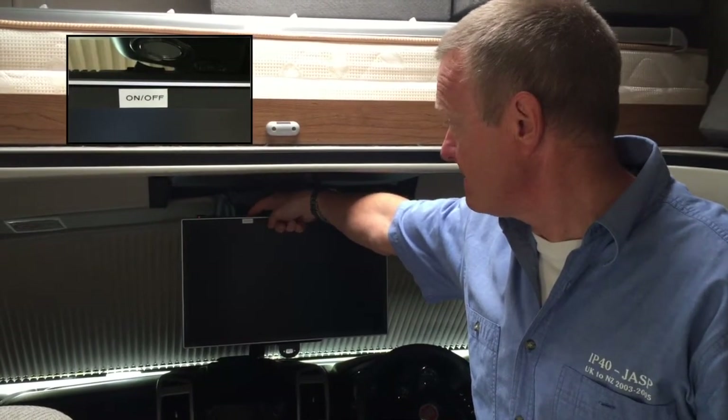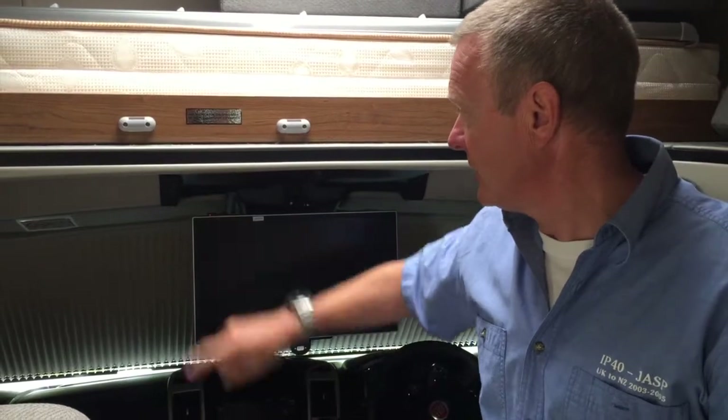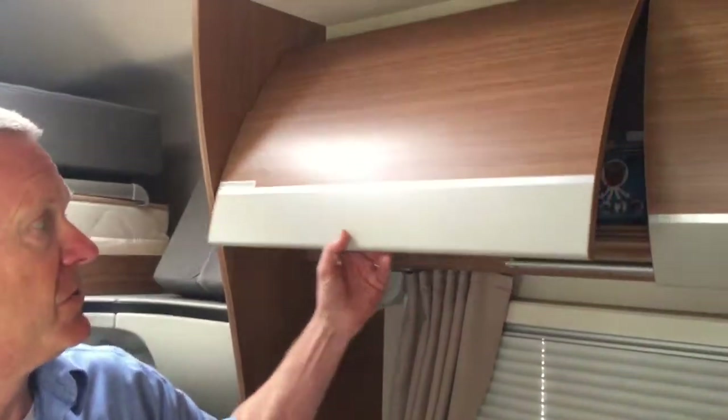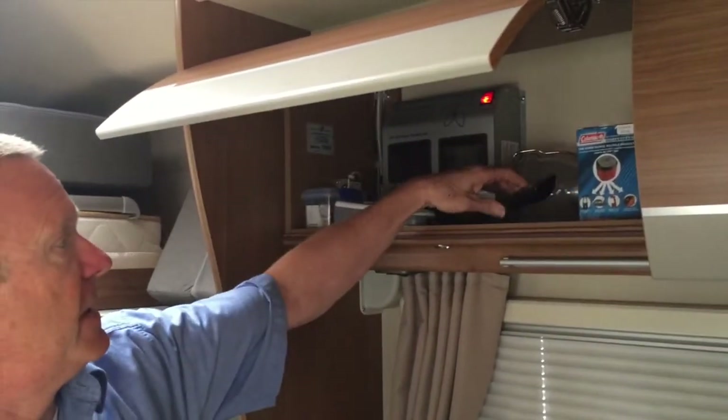Put that on and you'll see the red light come on. The remote control for the television is normally stored in this cupboard here.